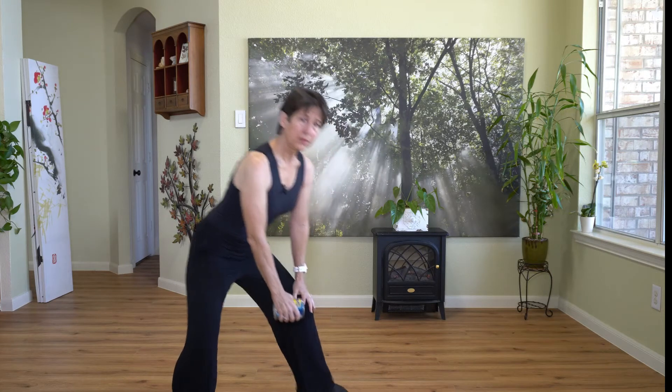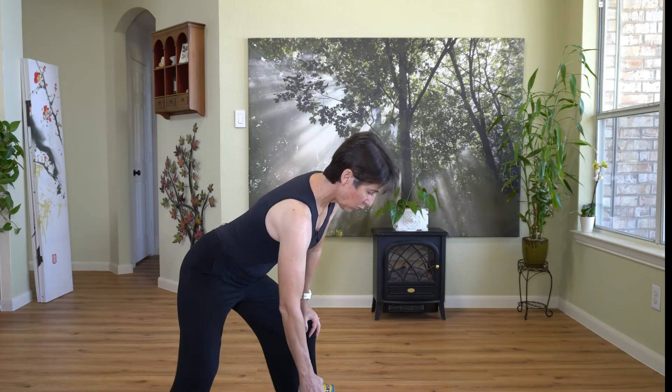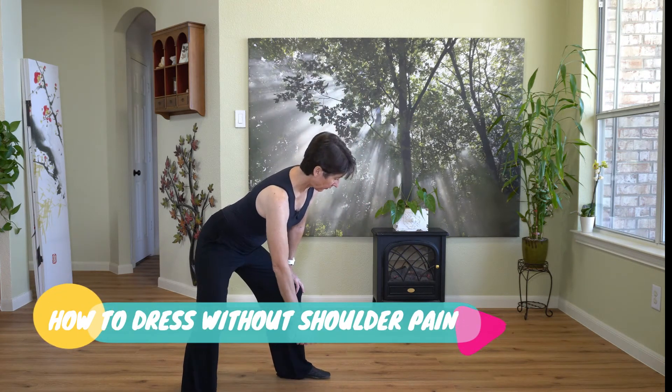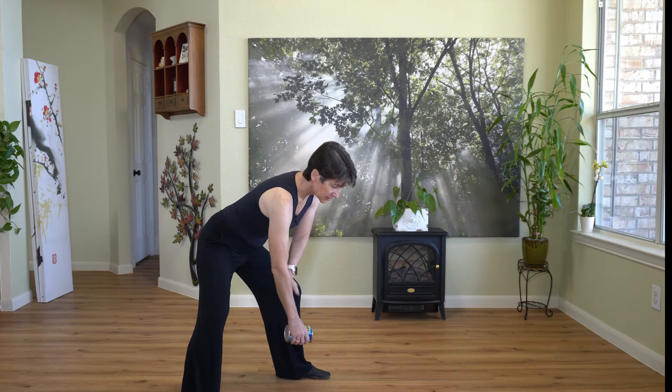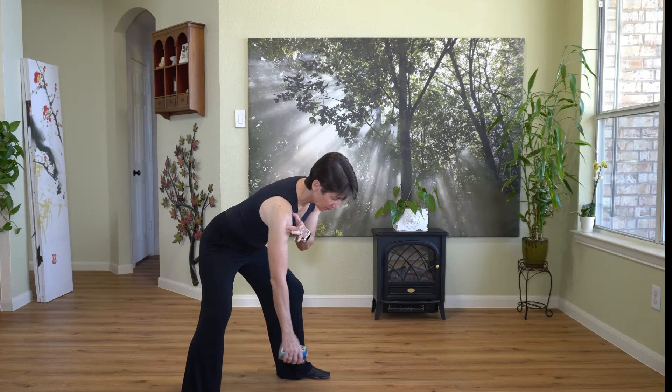Some of you will ask about putting a weight in here. Again, this is not a resistive exercise — there's really no reason to put a weight in it. If you want to create a little more traction, you can just get a soup can. This is a can of beans, and you can use that to create a little bit more traction here. Let the arm go and let the weight of that can just bring the arm down. So I'm opening up the space, my muscles are soft and relaxed, the arm's just hanging, and the soup can is creating a little bit more traction here for me.